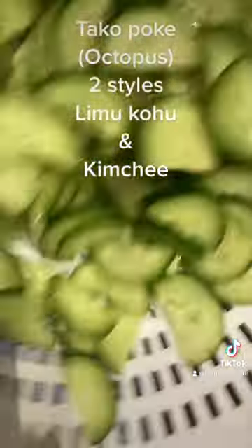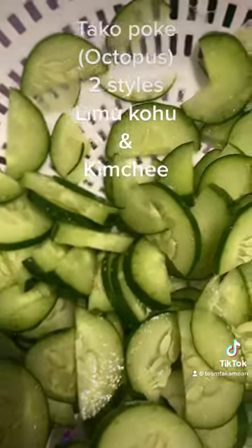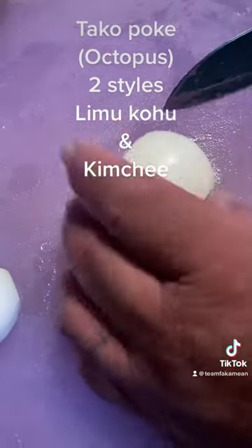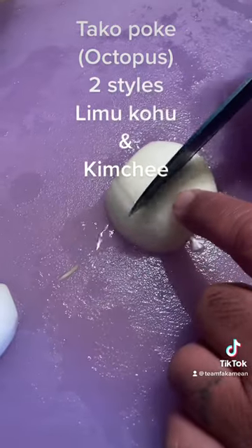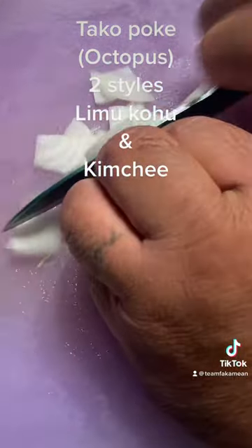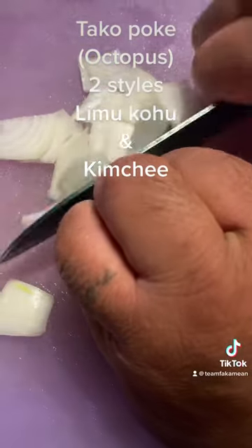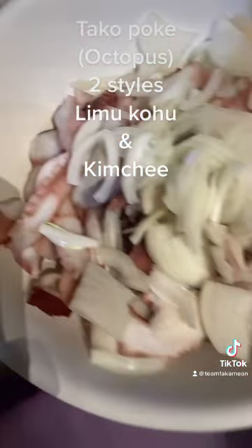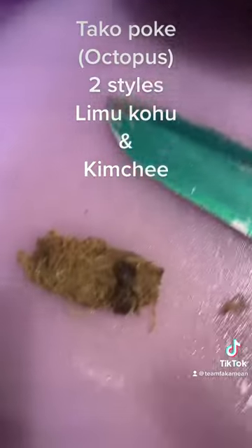Mix them up and let that sit on the side for a little bit. While we're waiting for the cucumber to drain, we get our sweet onion and cut them in half. We've got sweet onions for both recipes.